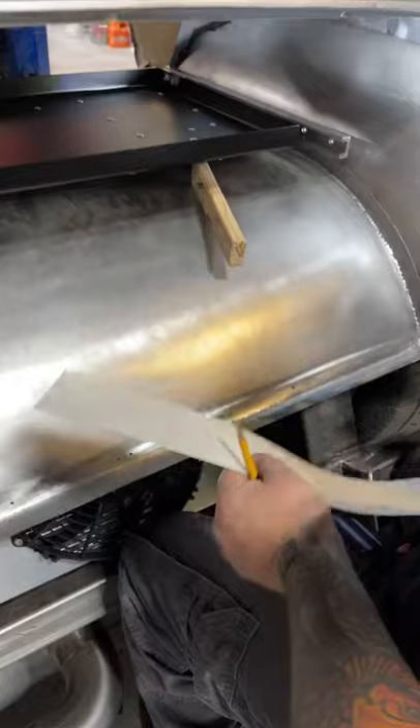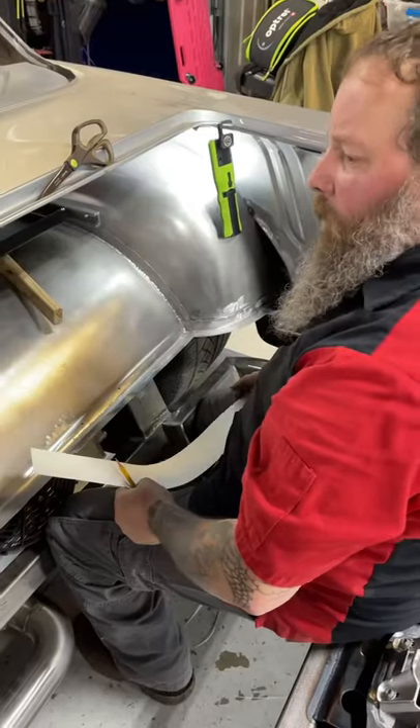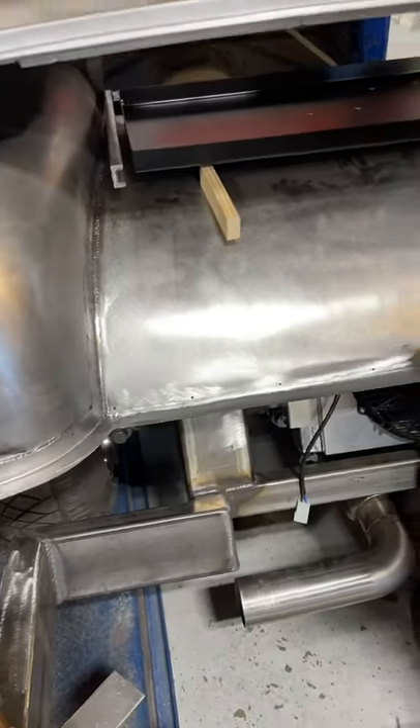What are you doing? This is a tray to put all the fuse blocks and all the relay blocks and everything, and it's just a little slide-out so you don't have to lay underneath there. Nice.